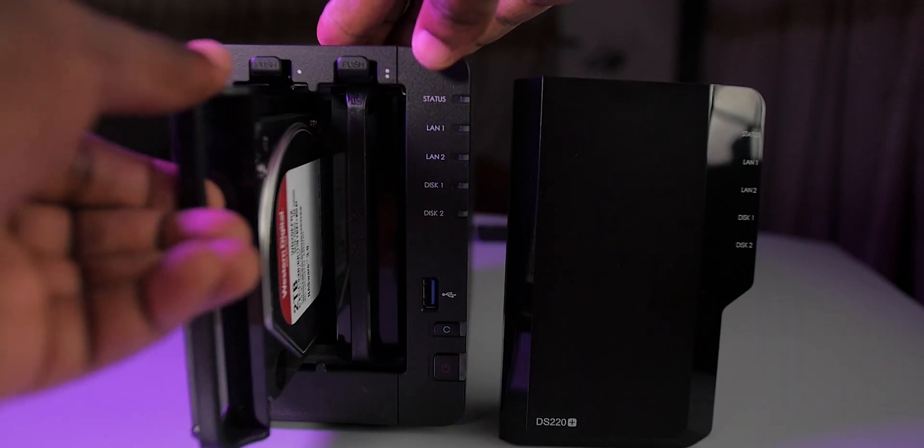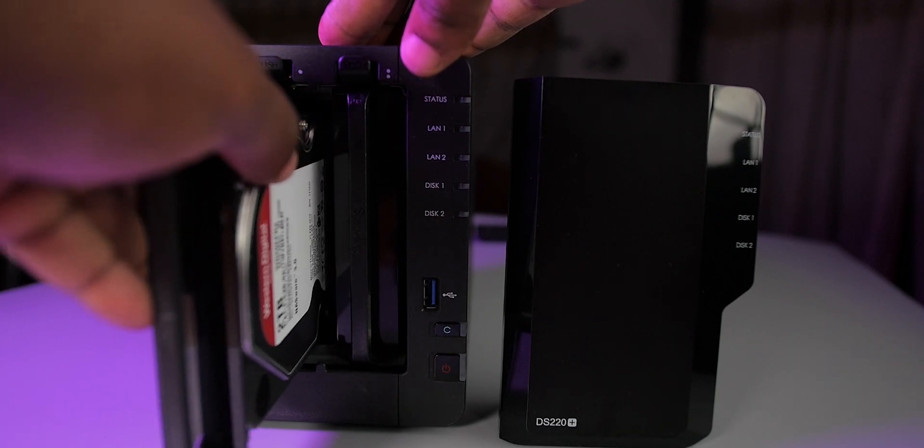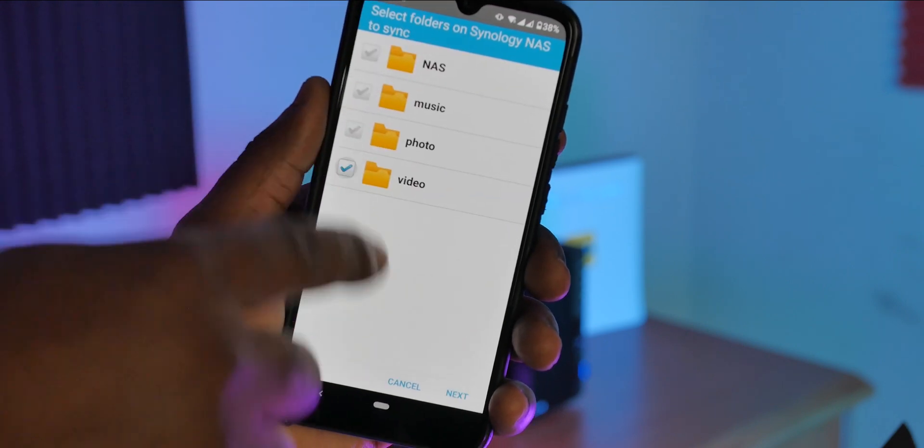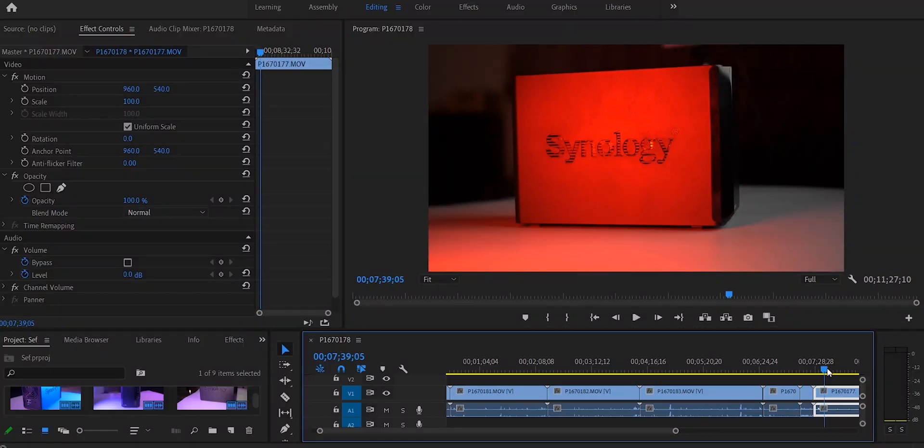In conclusion, the Synology DS220 Plus NAS offers plenty of storage room. It allows you to access your files securely over the internet via PC or mobile. If you're a creator like myself you can copy your 4K files right on the NAS and edit right from it — that's a big plus. Please like, share, leave a comment and subscribe if you haven't, and I will see you guys soon.